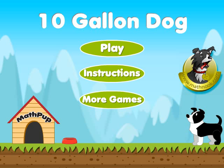Hi, this is Tommy Hall with MathNook.com and I'm here to give a quick overview on how to play 10 Gallon Dog. When you first start the game, this is the main menu that you'll first see, and at this point you can click the More Games button and it'll take you to our website where you can play more games like this.